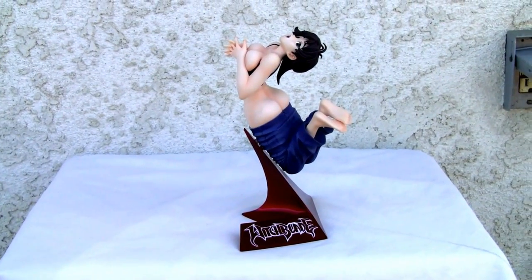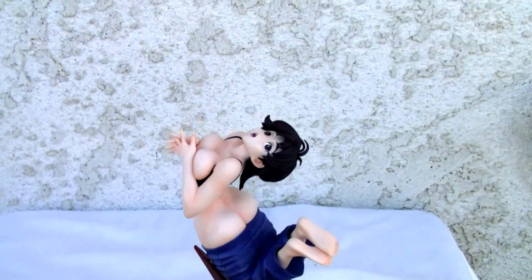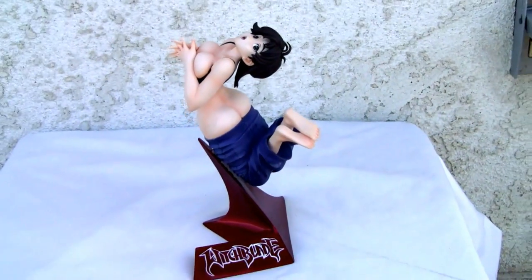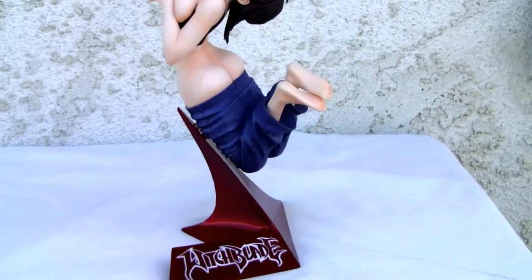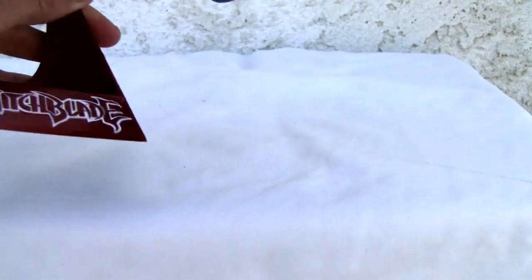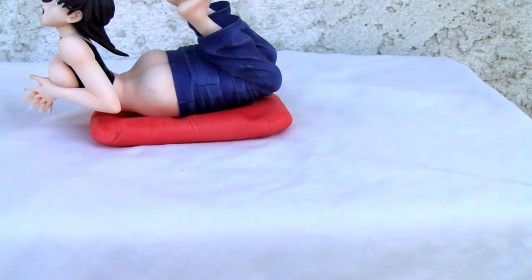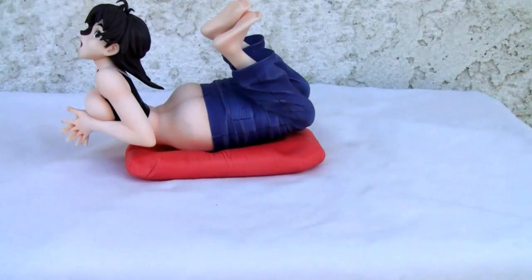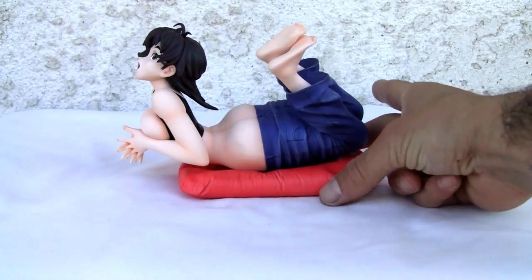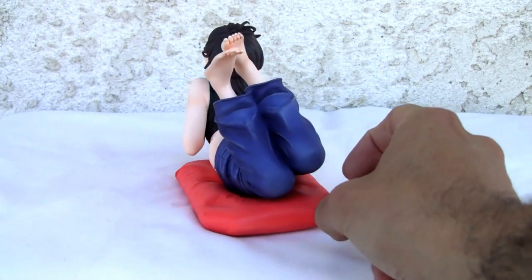I'm trying to figure out — I'm perplexed, just maybe like you guys are — as to what this is supposed to be. Witchblade, right? Just bear with me for a while. Let's give you a quick rotation here. I should invest in one of those fancy little things that rotate at like 6 RPM or something.